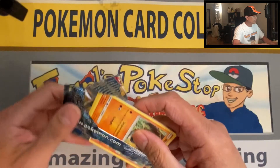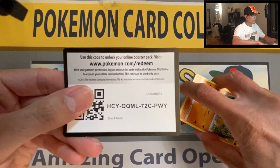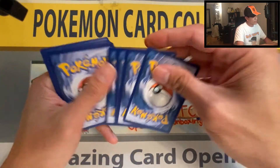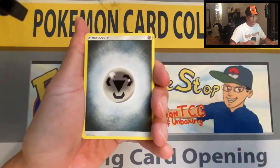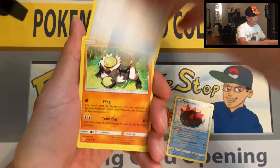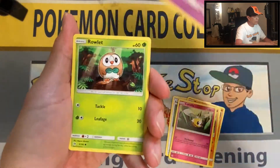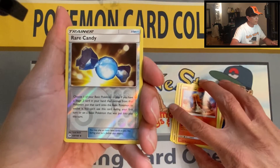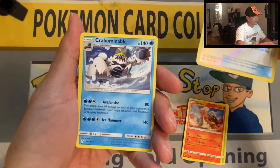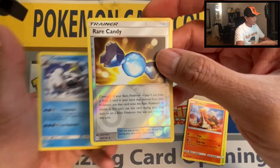I kind of saw something silver in the back — that's a good sign. Metal Energy, Pyukumuku, Rotom Dex, Passimian, Makuhita, Cutiefly, Drowzee, Rolycoly, Rare Candy — reverse holo — Beartic non-holo rare. I guess that's the silver I saw.